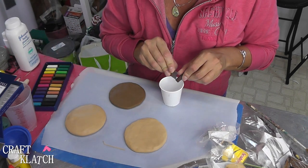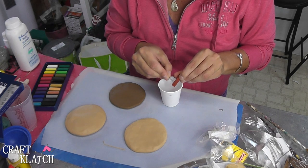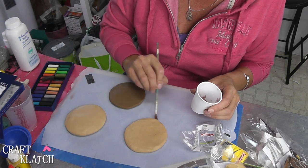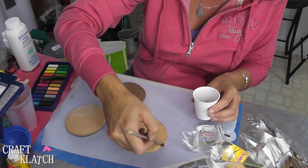I'm going to scrape some of the brown pastel into a cup. It's a pretty dark brown, so I'm going to add a lighter, more reddish brown and mix them up. I'm going to brush it around the edge of the buns just to give them that little bit of a toasted look.